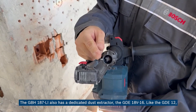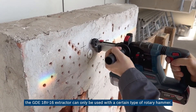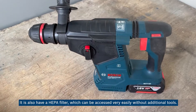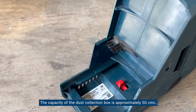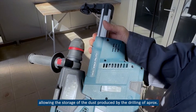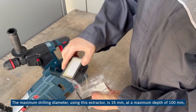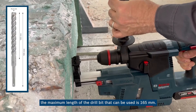The GBH 187 also has a dedicated dust extractor, the GDE 18V-16. Like the GDE 12, the GDE 18V-16 extractor can only be used with a certain type of rotary hammer and is equipped with an electronic motor and turbine that performs the dust extraction. It also has a HEPA filter which can be accessed very easily without additional tools. The capacity of the dust collection box is approximately 50 cc, allowing storage of the dust produced by drilling approximately 40 holes with a diameter of 6 millimeters and depth of 40 millimeters. The maximum drilling diameter using this extractor is 16 millimeters at a maximum depth of 100 millimeters. The maximum length of drill bit that can be used is 165 millimeters.